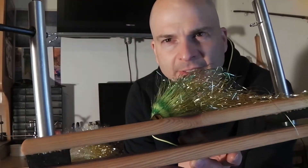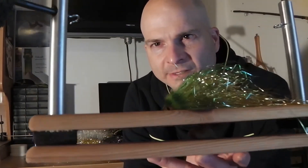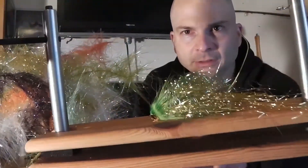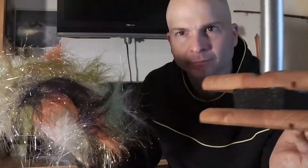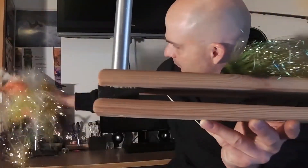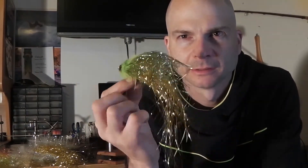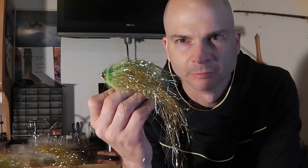Ja, wie gesagt – man kann hier wirklich in kurzer Zeit sehr viele Dubbing-Stränge herstellen und damit dann Streamer binden. Und wie man diesen Streamer bindet, das zeige ich in einem anderen Video. Bis dahin, tschüss!